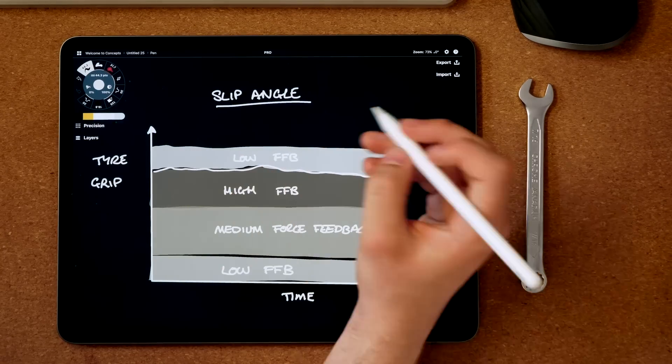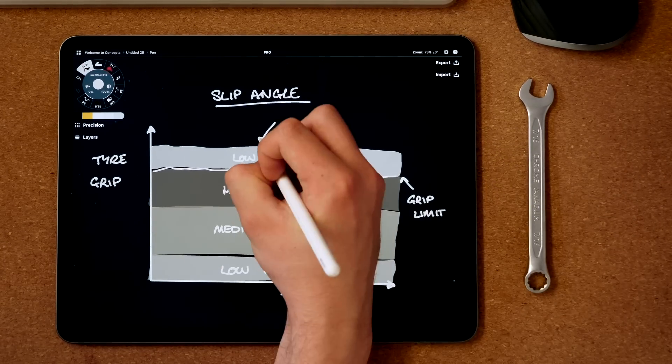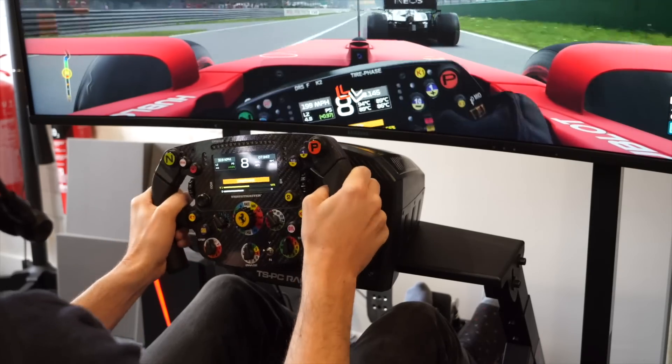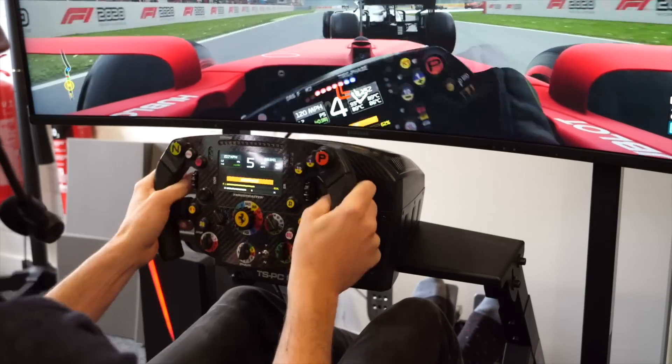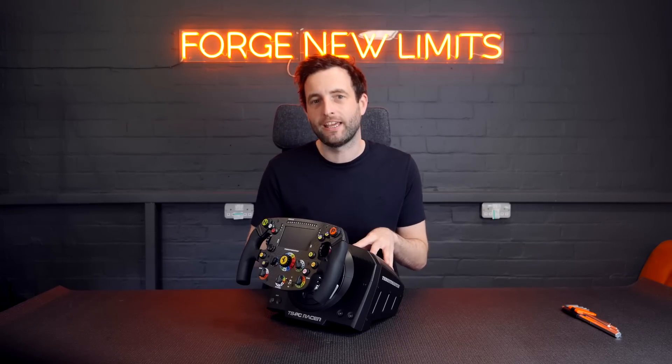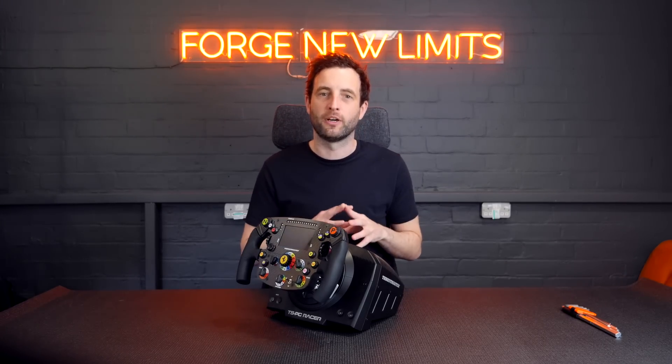Great drivers learn from this and are able to drive lap after lap just below or on the limit. It's also what allows you to catch a slide — you often feel this through the wheel before you notice it on the screen. But what I'm really interested to see is what goes on inside this wheel, so we're going to open it up and have a look.